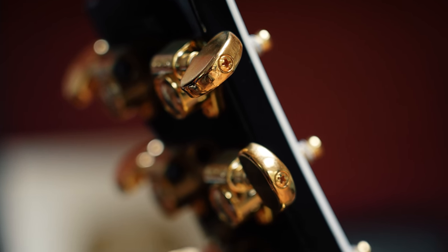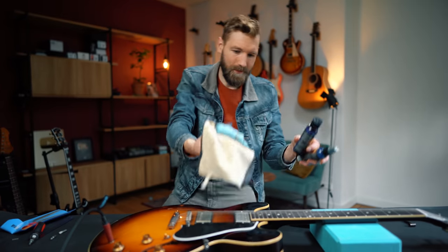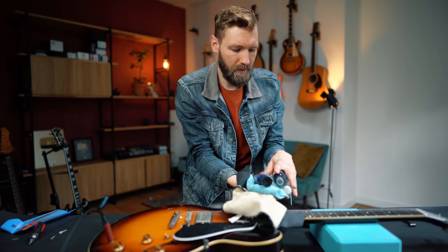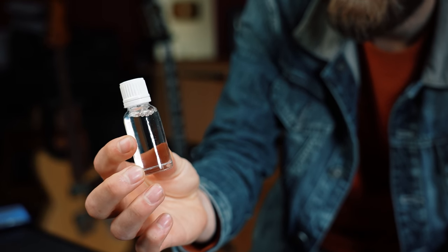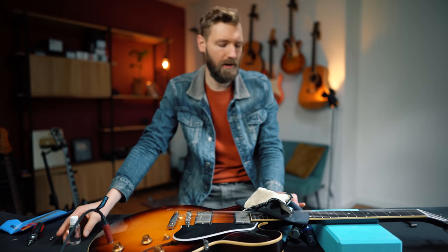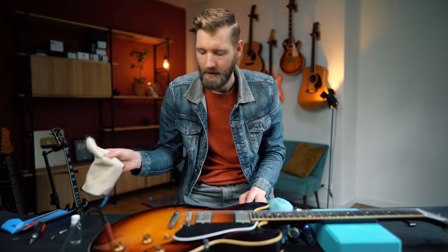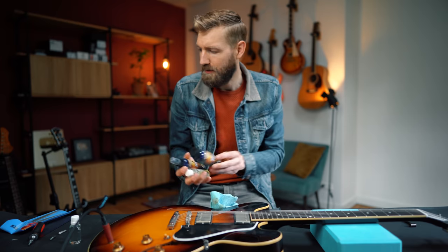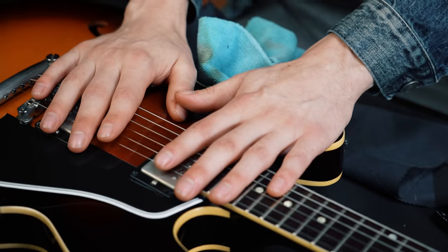Also important: clean the fretboard. Use some fretboard oil — I have a magic potion from my luthier. Do it whenever you change the strings: rub some oil in, rub away excess dirt gently with a microfiber cloth, and don't damage the wood. Use general guitar care products to treat your guitar. If you take care of your guitars, we're all set. Leave your top guitar care tips in the comments or share any thoughts below.